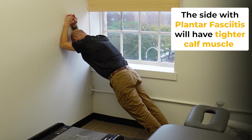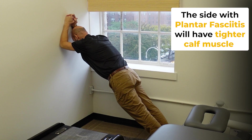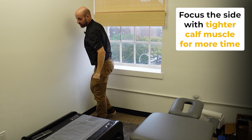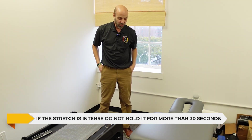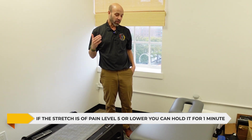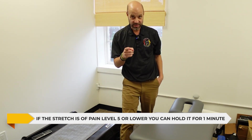You're probably going to find the side that has plantar fasciitis is tighter, so you may want to focus a little more time stretching that area. If the stretch is intense, don't hold it for more than 30 seconds. If the stretch is at a pain level of five or lower, then you're okay to hold that stretch for at least a minute.